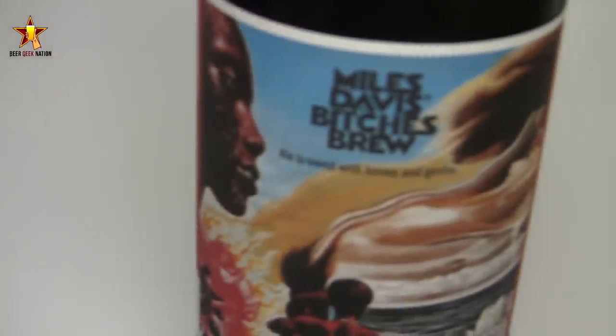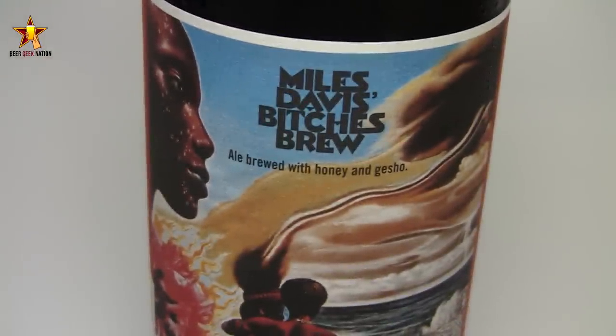It's a 9% imperial stout — actually three parts imperial stout, one part honey beer, as they describe on the label. Previously when I had this beer, I wasn't a huge fan. I thought it was very middle of the road, safe. But that was a while ago, so let's see if my palate has changed.